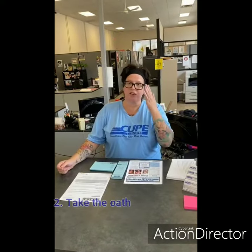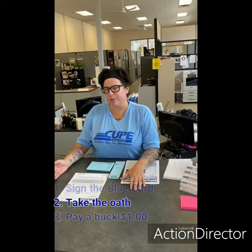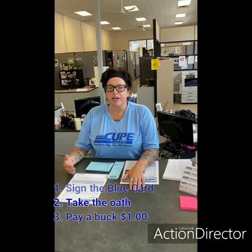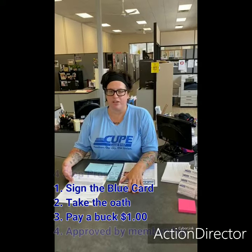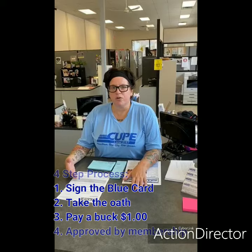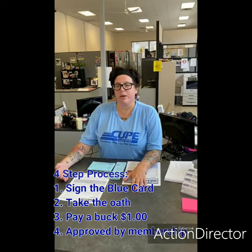A dues paying member means you're getting dues taken off your paycheck to be part of the collective agreement that's bargained for you. So you're able to participate in voting on bargaining issues as well as the ratification vote. However, to vote on your elected representatives, stewards, and union business, you need to be a member in good standing.